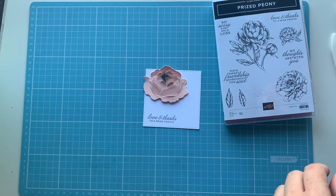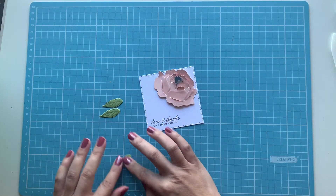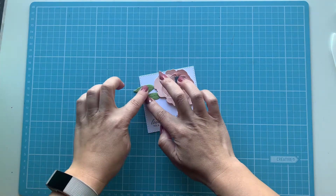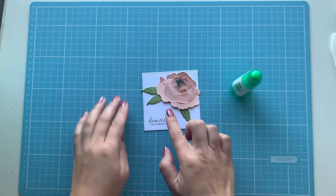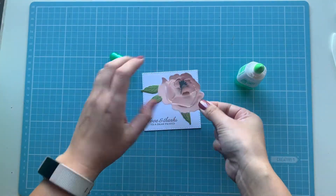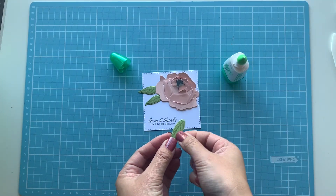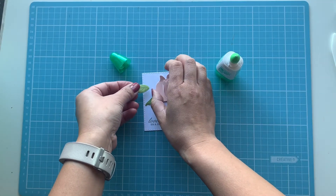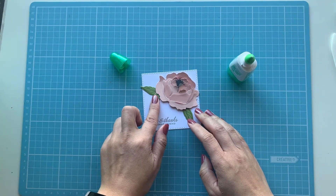Bringing back the peony, which hopefully has dried, and bringing back the leaves. We're going to stick everything onto our little square piece. I'm just rearranging the leaves — there are two different types, a smaller leaf and two bigger leaves, so I want to mix it up. Using liquid glue I'm positioning it and I'm pretty happy with that. Then I'm sticking on the peony with just a little bit of glue on the back, and slowly adding in the leaves one at a time. The leaves sparkle and it matches the stamen — who doesn't want a bit more sparkle in their day?